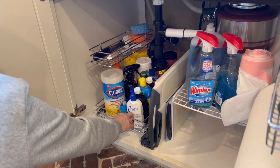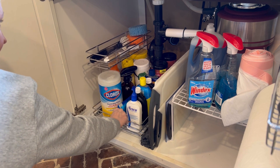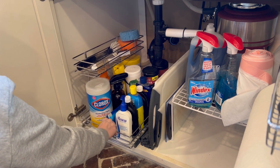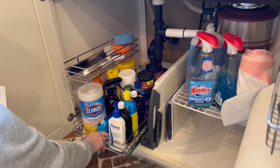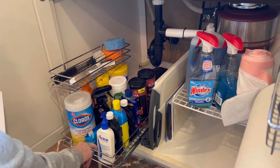Are you looking for under-counter storage? Then I have the perfect storage solution for you. Look at this amazing pull-out organizer.